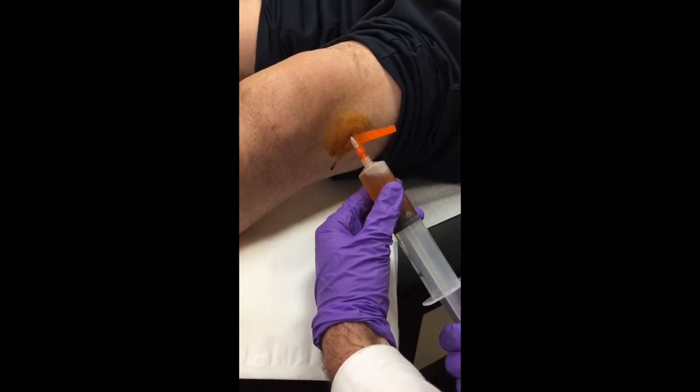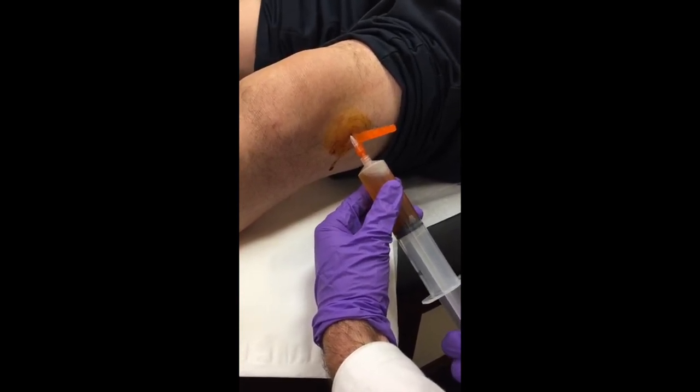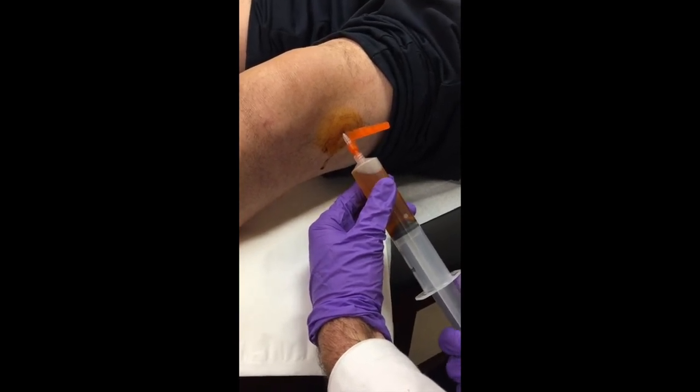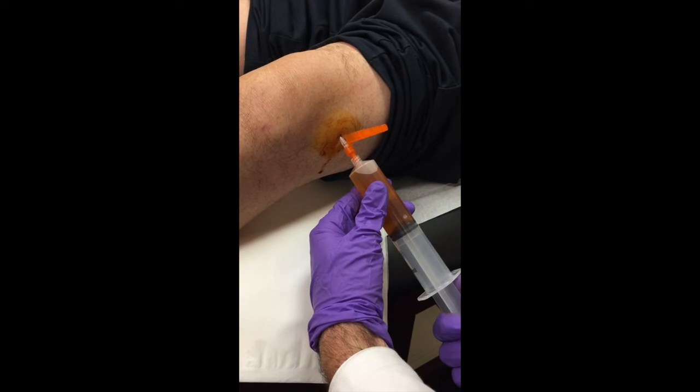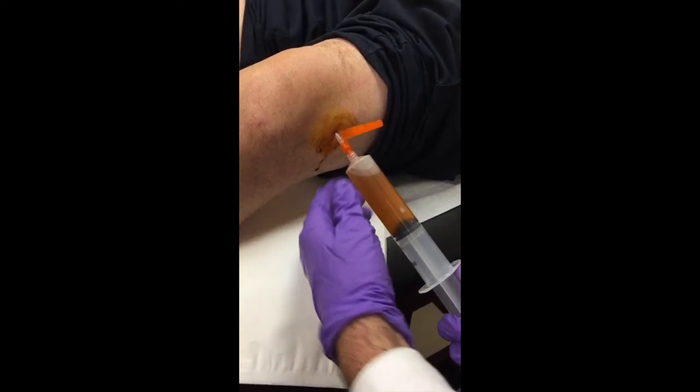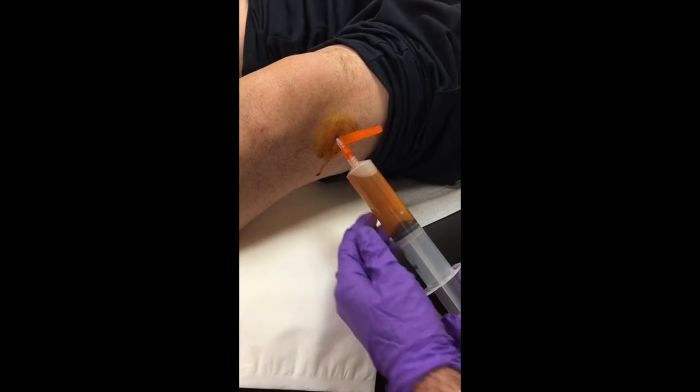If needed, slowly readjust, but for the most part just slowly keep pulling. You can see the fluid is a little darker and blood-tinged, but nothing too concerning. Now I'm creating pressure but not getting any bounce back.